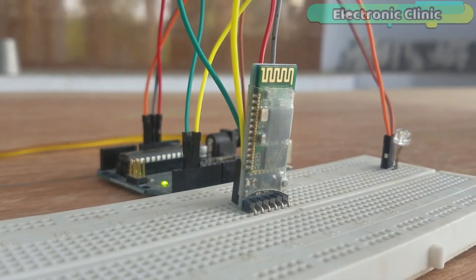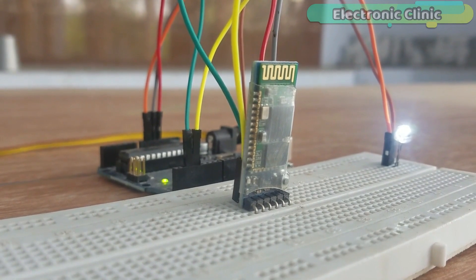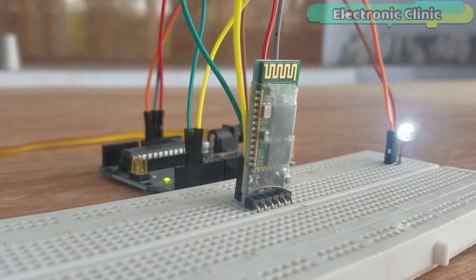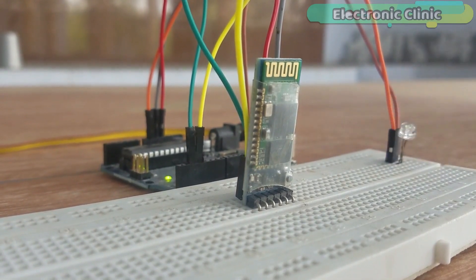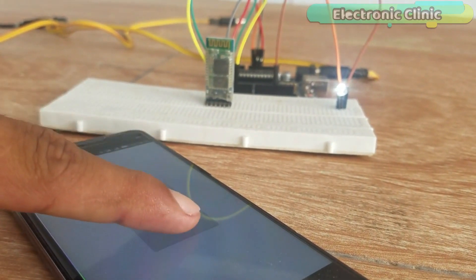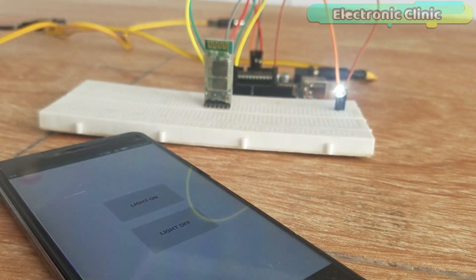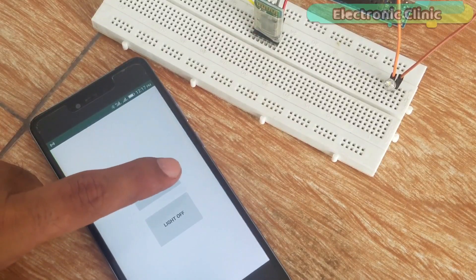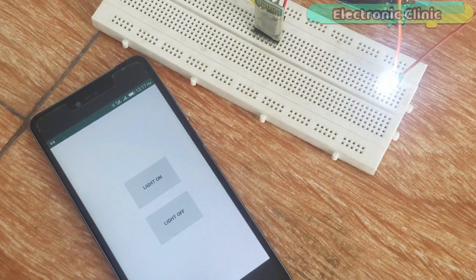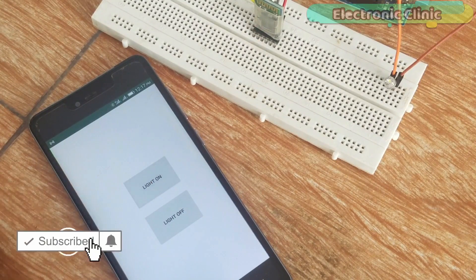In today's episode you will learn how to create your own Android cell phone application to control an LED using Arduino, HC-05 Bluetooth module, and an Android cell phone. For the best understanding I used only two buttons: light on and light off. This LED can be replaced with a transistor to control a power relay for AC loads, or a MOSFET to control high-ampere DC loads. This Android application is designed and programmed in Android Studio.